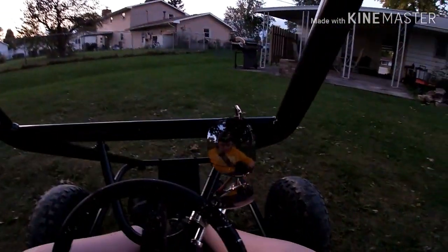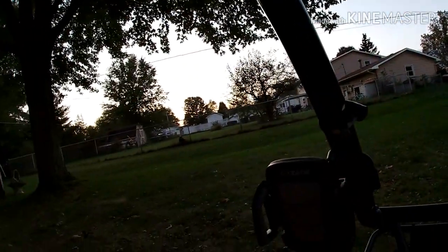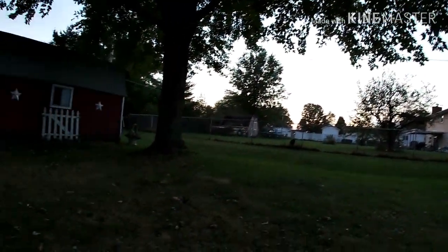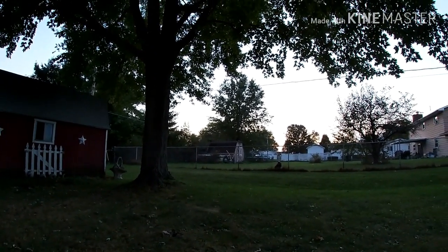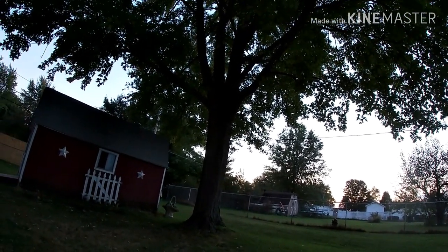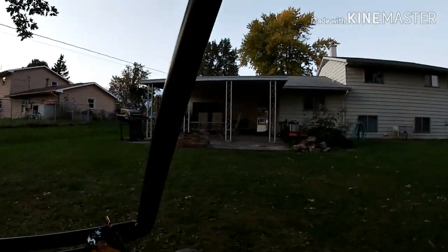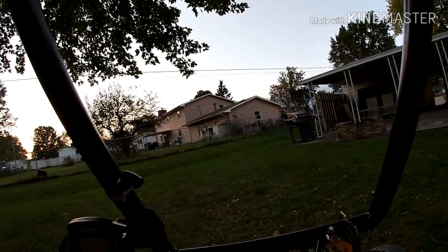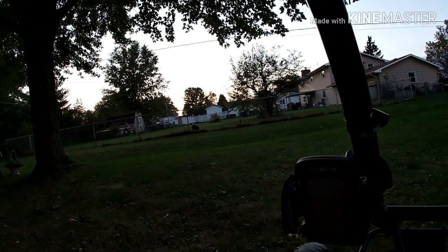Dude, I got so much dirt on them from drifting around that. God, that was cold. Wow, that dog's like oh my gosh, what just came through? You can hear my exhaust popping — it popped again. Oh. That was fun. And cold.